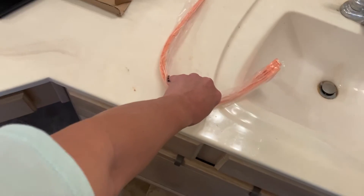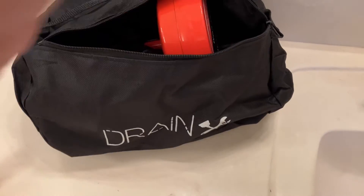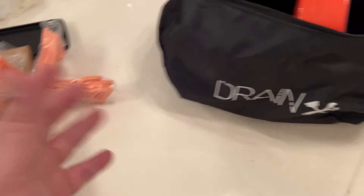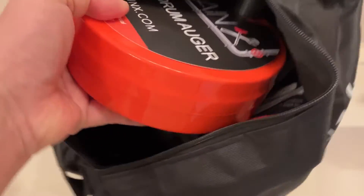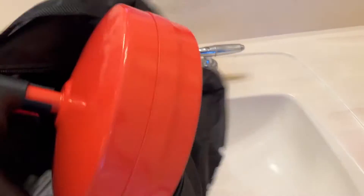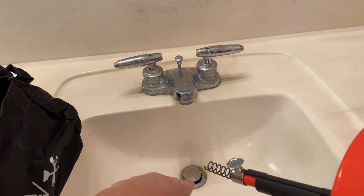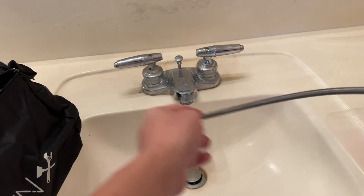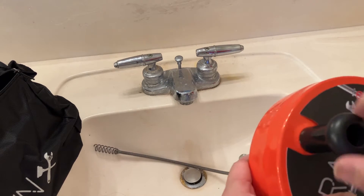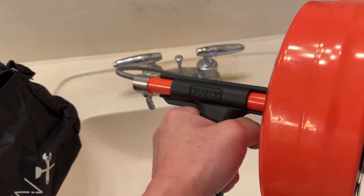So we've got a Drain-X here — it could be anything, I'll leave the link in the description below. In this particular case we're going to use a snake, an auger. It comes in this little bag. What we do is take this little cap off, take the auger, unscrew it, push it down, hold it, and then screw it. That's how we're going to remove the debris.